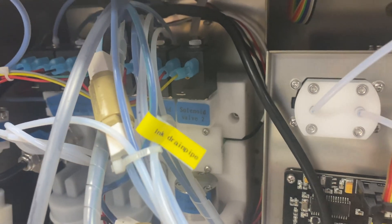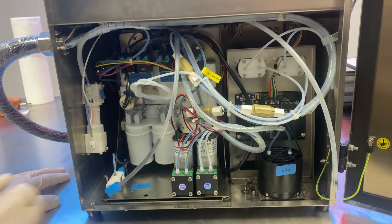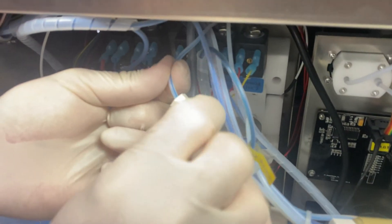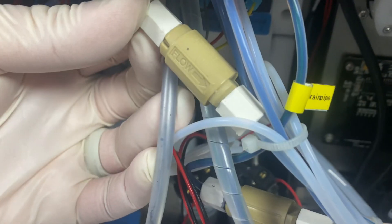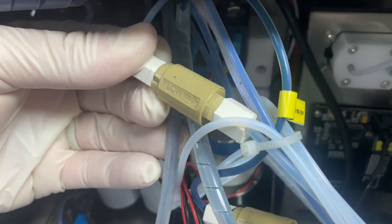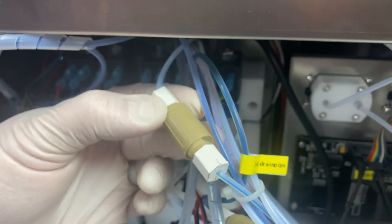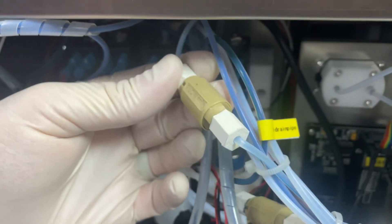The only other hardware component back here that could potentially be a problem is our inline filter on our makeup line. The blue striped line in the entire system is our makeup line, and this is our makeup inline filter — we do filter the makeup before it goes out to the print head. Maybe this could get plugged up and inhibit the flow of makeup out to the head, so this is something to look at too. We'll put the part numbers up on the video for each of these components. If this is a problem, you can just replace it and you should be good to go.